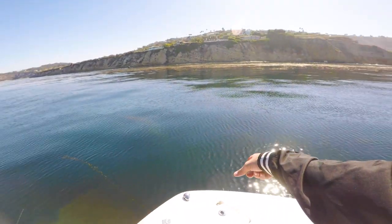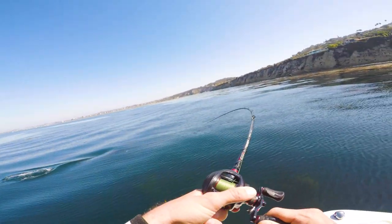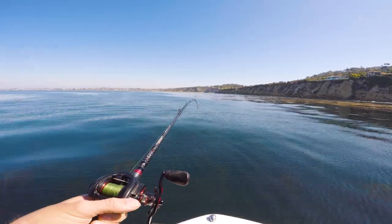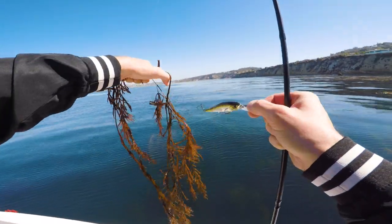There was a seal chasing those barracuda right there. I hooked one, but the seal came right up and grabbed it — the seal got it! I fought to get my lure back and actually got it back. I saw the fish grab it and then that seal came right up and grabbed it too.